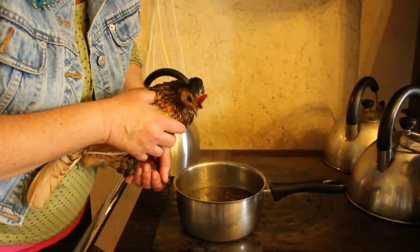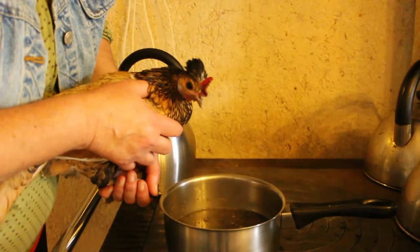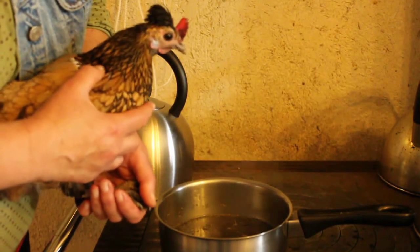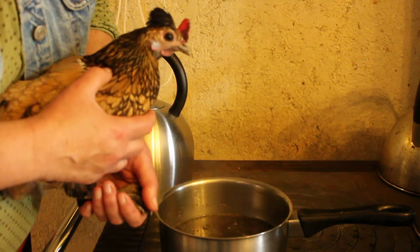You just hold your hen near to the steam like this so that she can breathe it in. There she is — she's quite safe there. You want to do it for a couple of minutes.